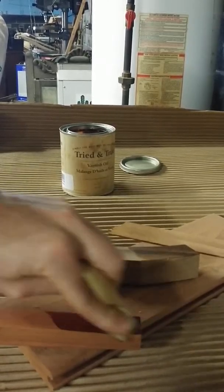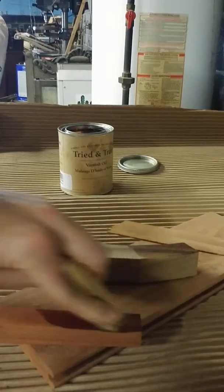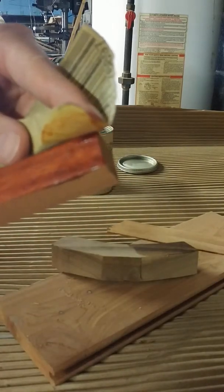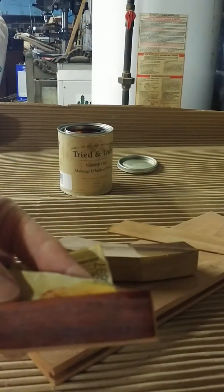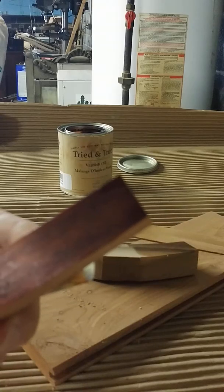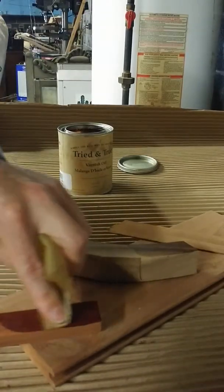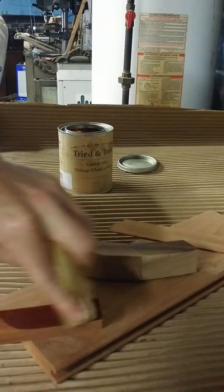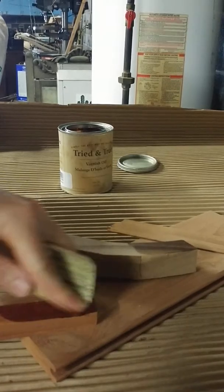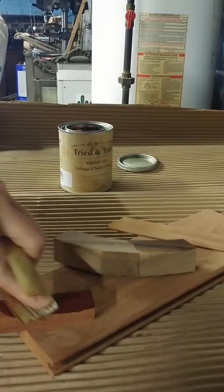I hope I'm getting his name right — I'm bad with names, I'm sorry. You can kind of see the slurry I'm building with the 600 grit sandpaper. I'm not sure with the lighting how well this is coming across. This paste is doing something to fill the pores, but I don't know how well it's going to work on the padauk because of its very porous nature.